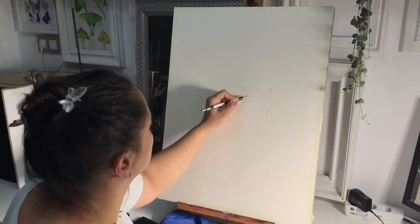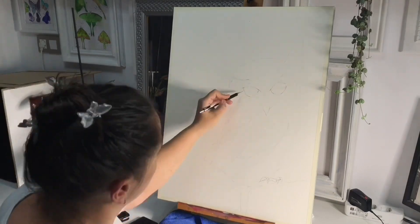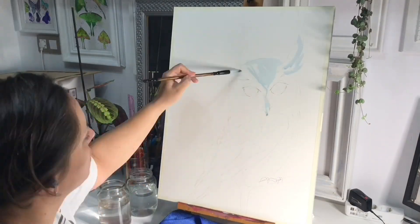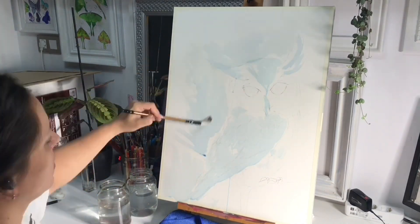I thought it would be fun to show you guys this owl watercolor process and just talk a little bit about this process and my thoughts on it.